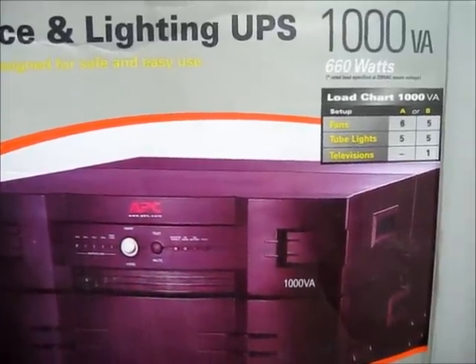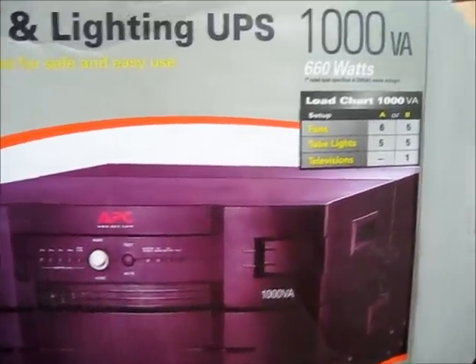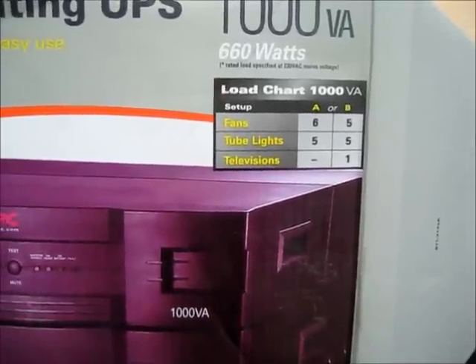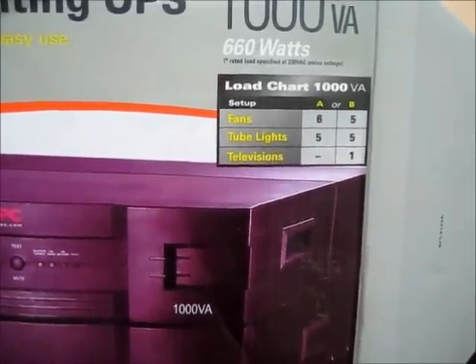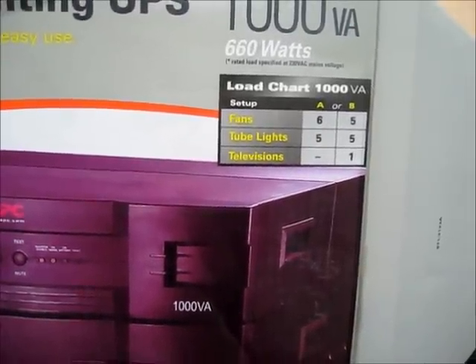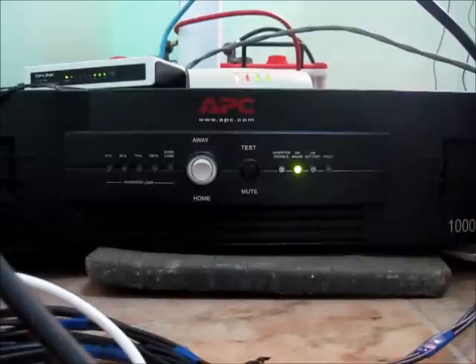The UPS box has a load chart that suggests that for 1000VA you can connect up to 6 fans and 5 tube lights. In case you want to connect a television, you can have only 5 fans and 5 tube lights. The UPS can serve inductive loads such as fluorescent lamps and ceiling and table fans, and it can also handle resistive loads such as incandescent lamps and switch mode power supply (SMPS) loads.